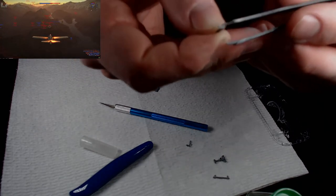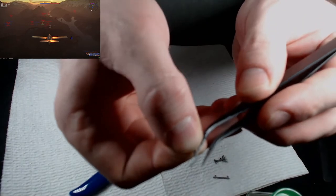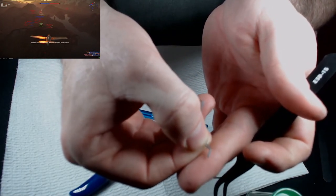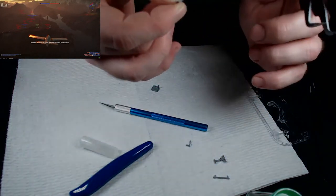If you guys remember from last week, this is my repaired piece — the piece that I broke and tried to glue back together. It looks like it worked out pretty well so far.